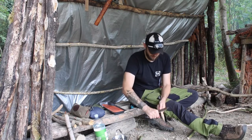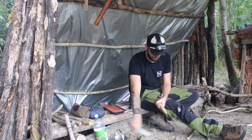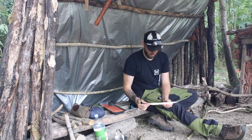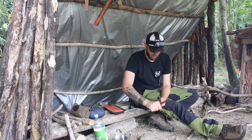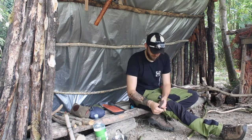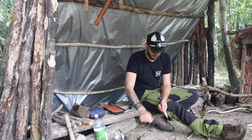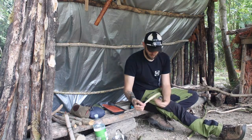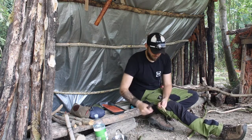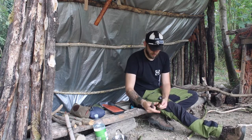A little bit flatter at the top there so just taking a little bit off again. I'm trying to make it as smooth as possible because I don't want splinters going into the fish - that would be unpleasant when coming to eat it. Not too shabby. Stake number one done.